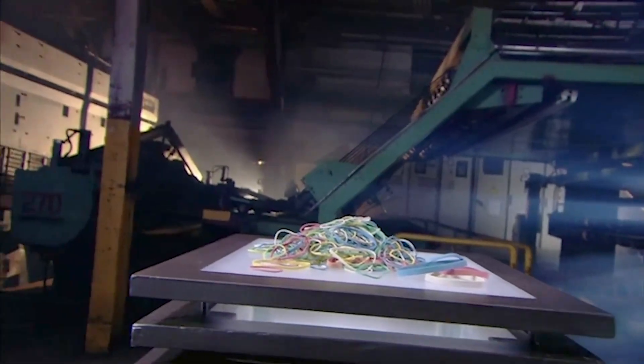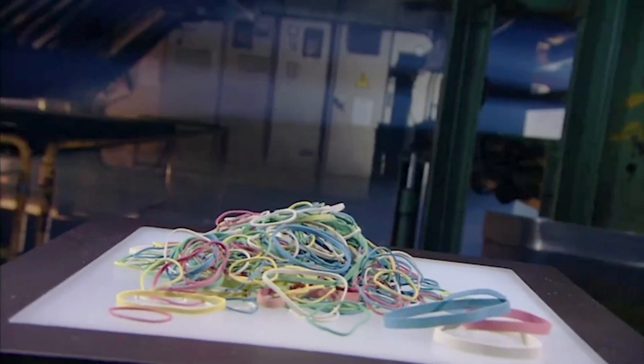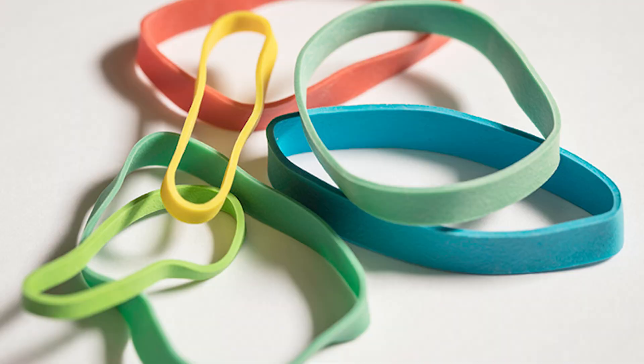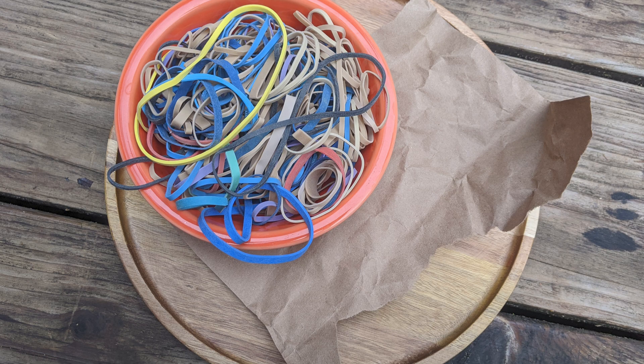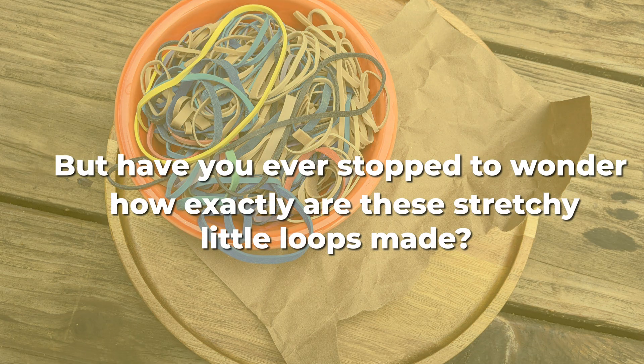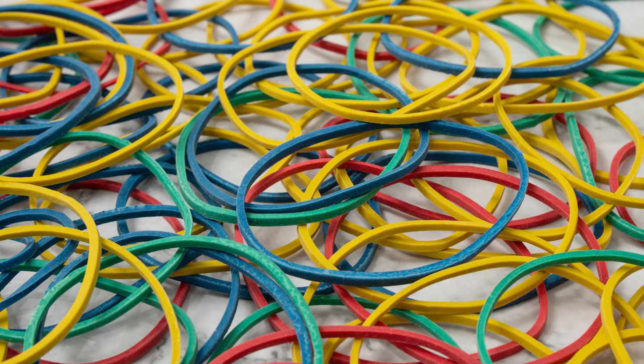Today, we're stretching into one of the most overlooked yet incredibly useful inventions ever — the rubber band. Tiny, simple, and often sitting forgotten in a drawer until you need one, rubber bands are everywhere. But have you ever stopped to wonder how exactly these stretchy little loops are made? And why do they snap sometimes when you least expect it? Stick around, because later in this video we'll bust some common myths about rubber bands and uncover a few fun facts that might surprise you.